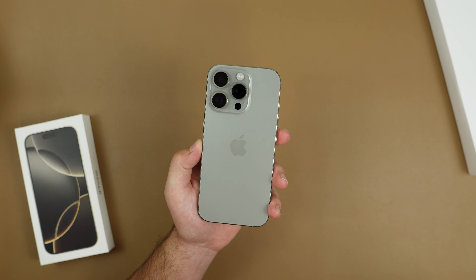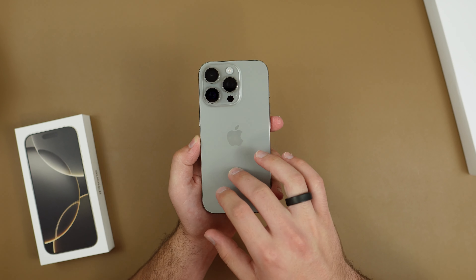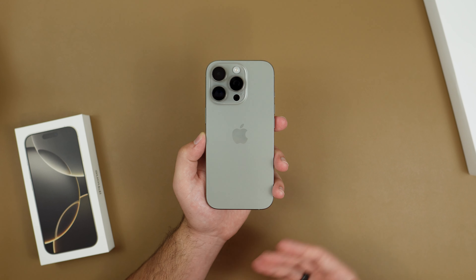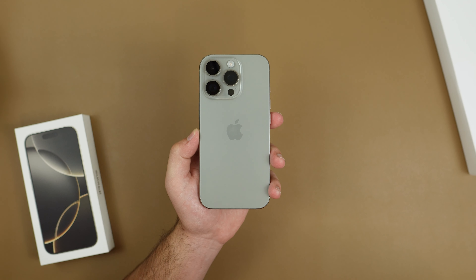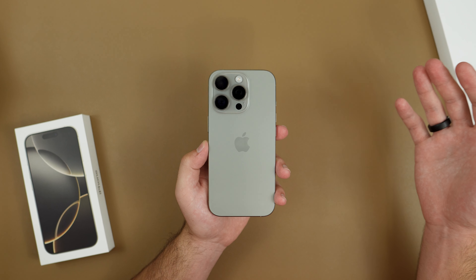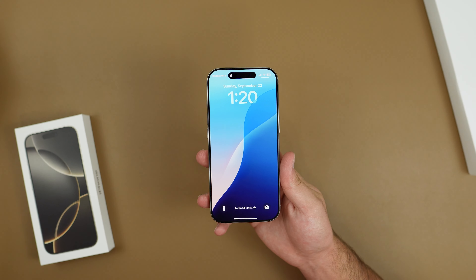That basically wraps it up for the iPhone 16 Pro. Honestly it's been a great device for the one day I've been using it — the size, battery, and cameras are just perfect. It's a more refined iPhone 15 Pro, but if you already have a 15 Pro or even a 14 Pro, I wouldn't really recommend switching. As always, if you enjoyed this video make sure to like and subscribe, and I'll see you all in the next one.